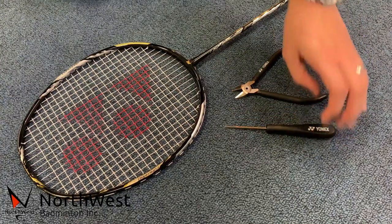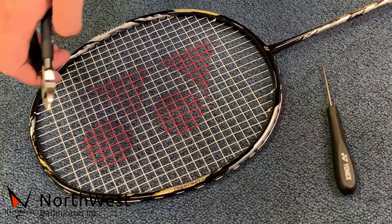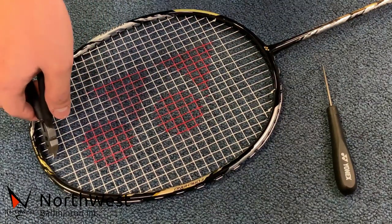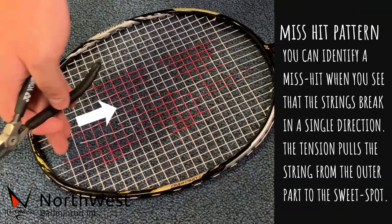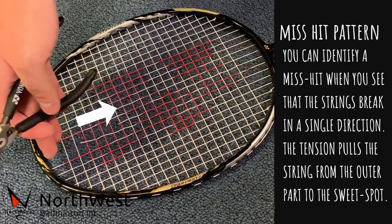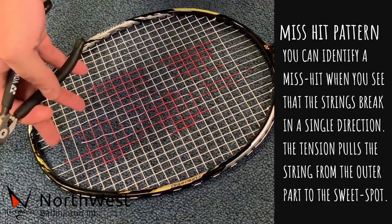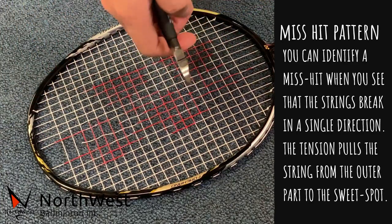I'm going to show you how it looks when you do a mishit. Mishitting the top will look something similar like this. As you can see, the vertical string goes in one direction, so it won't go separate ways. You can tell that it's a mishit from the top. From the bottom, it will look something similar.